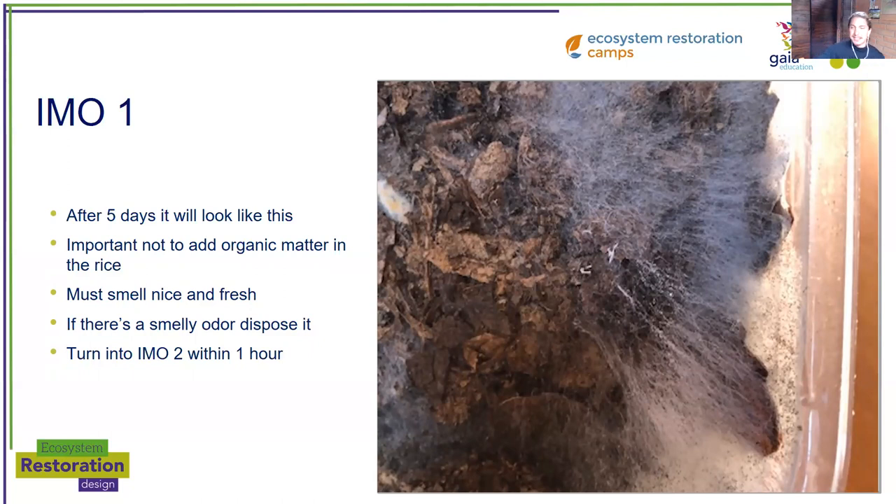After five days it's going to look something like this, with this webby stuff reproducing. It should smell nice and fresh. If there's a smelly odor, dispose of it in your compost. It should smell very nice, very fresh, like a forest. Once you have your rice full of biology, I would say leave just one hour before starting IMO 2. You want to harvest it when it's full of life — don't wait too long because it can heat up way too much and you can lose part of the biology.